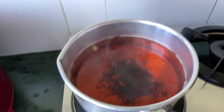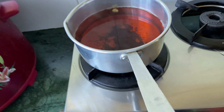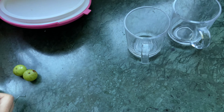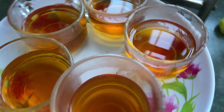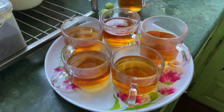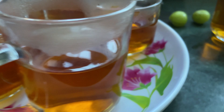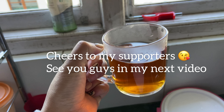If you like this video, please give me a thumbs up and share my video with those who want to know how to make a red tea — this video is going to help them, and that way you're supporting me too. This is the red tea, and I'm going to be serving it to my parents and family. Thank you for watching, see you guys in the next video!